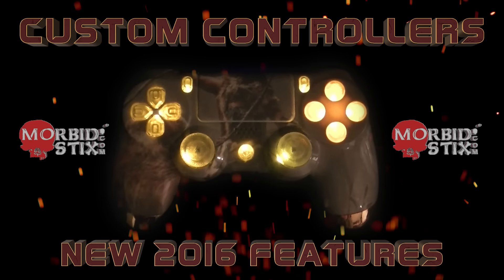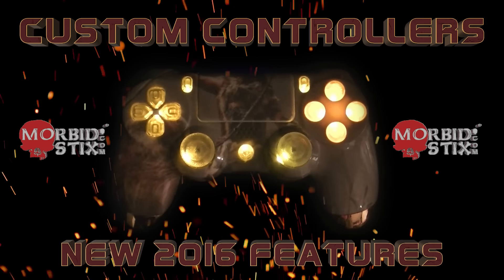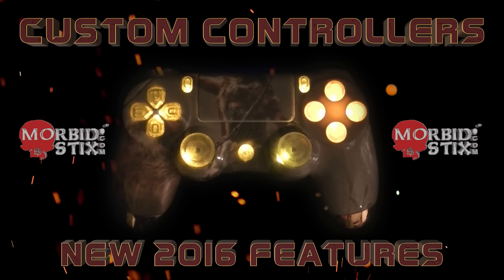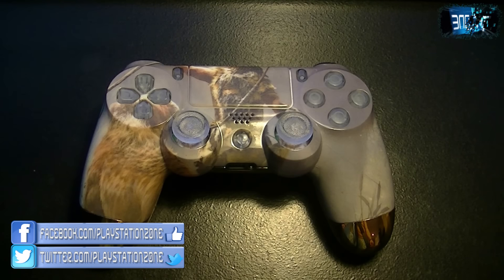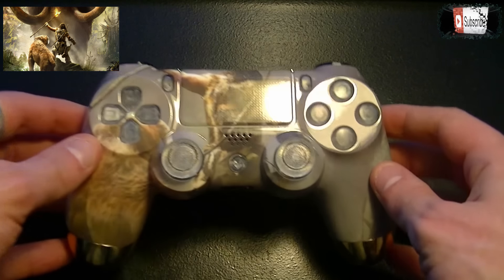Today I'm going to be showing you my new Morbid Stix custom PS4 controller and I'm also going to be explaining about the new features they can offer in 2016. First of all I'm going to be talking about the image transfer. I used an image — it's the promotional image for Far Cry with the saber tooth, the dude, and the mammoth.